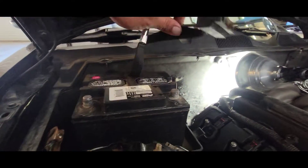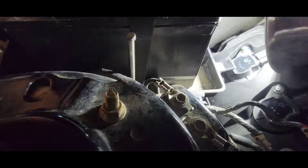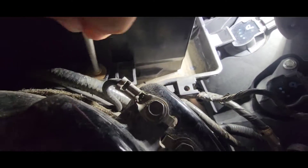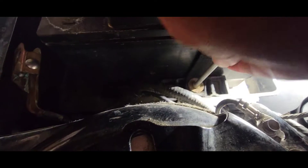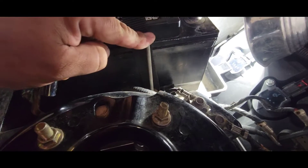Now we're ready to put our battery back into the battery tray. Once you have the battery in, grab the strap — there is a small little hole where this bolt is going to go through. There's the hole, put that in there, and use the eight millimeter to secure this down.